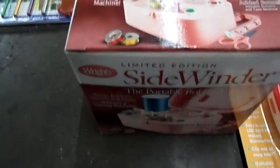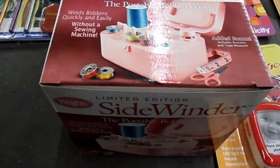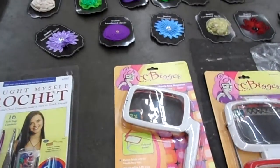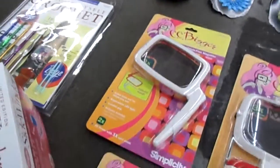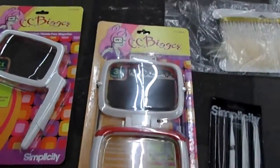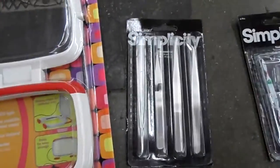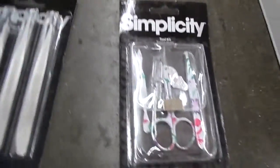Side winders, which is a portable bobbin winder. And then we have photo keychain magnifier — hands-free or handheld. Both ways you can do hands-free or handheld magnifier. Also neck-worn magnifier. These are tweezers sets of first quality and then a tool kit.